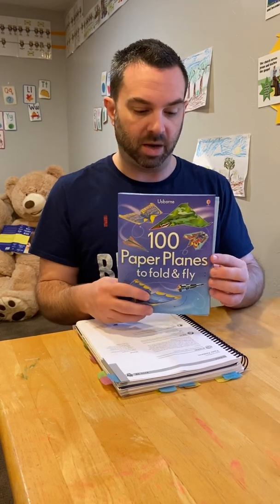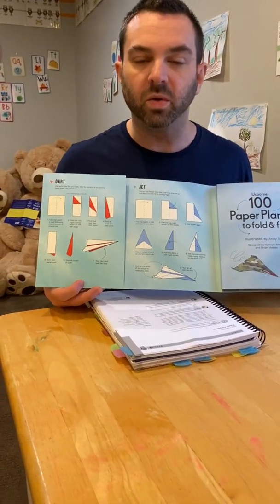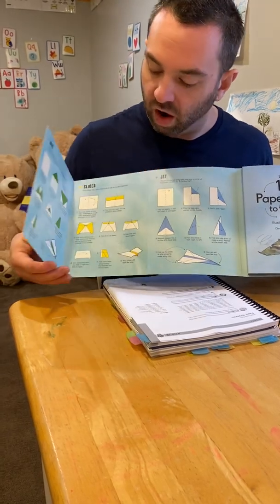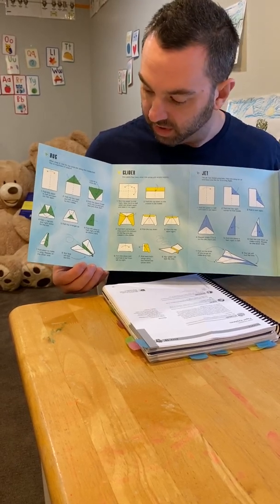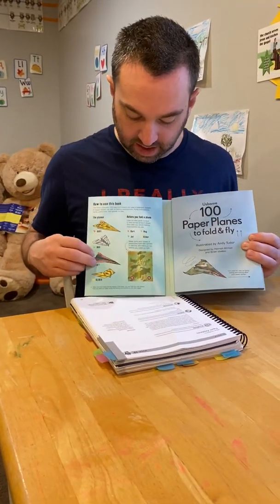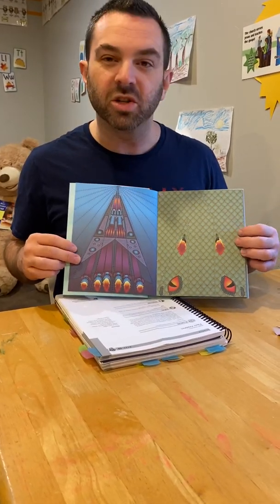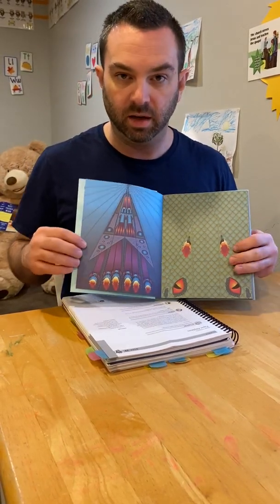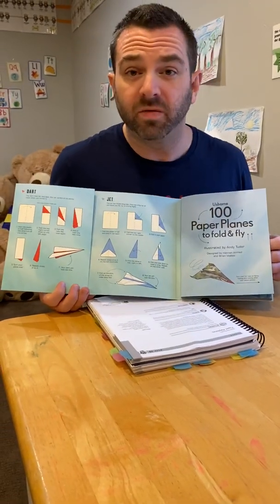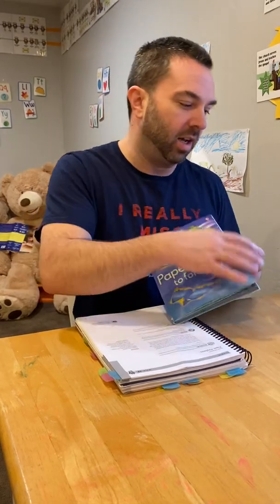Something I've used successfully a lot in the past is this Usborne book. There are a couple of different paper airplane books put out by Usborne, and I really like this one. It offers four different folding designs with step-by-step instructions for each, so that students can fold them. The fancy artwork is laid out so that if you fold the jet design, the illustrations end up in a cool spot on the airplane.